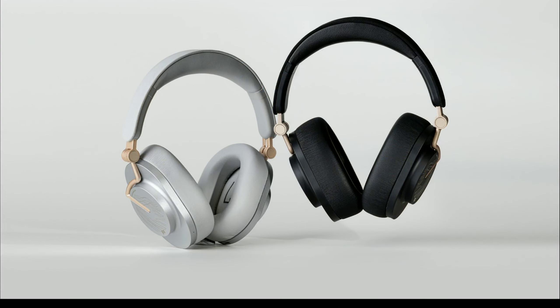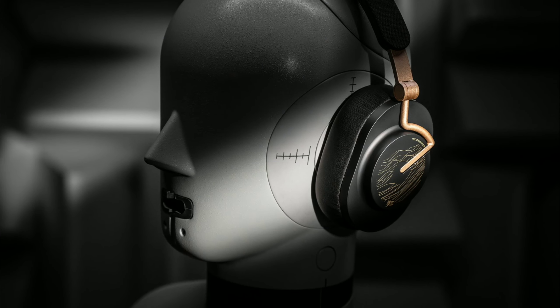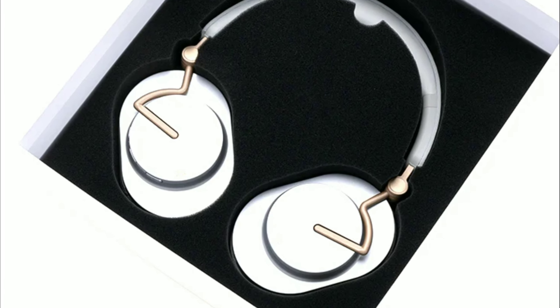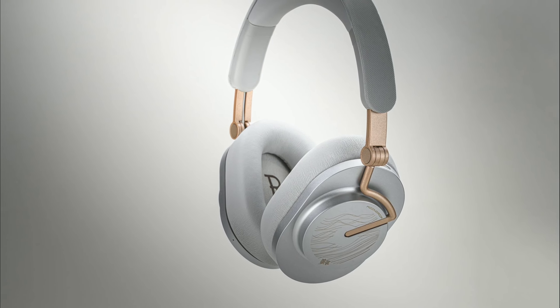It's $80 — not the biggest price tag that Moondrop sells their products for. But this model looks very, very nice and honestly very high quality. Let's look at what you get with this model.